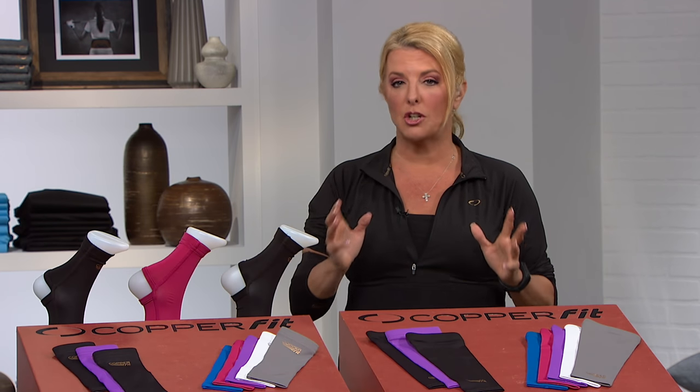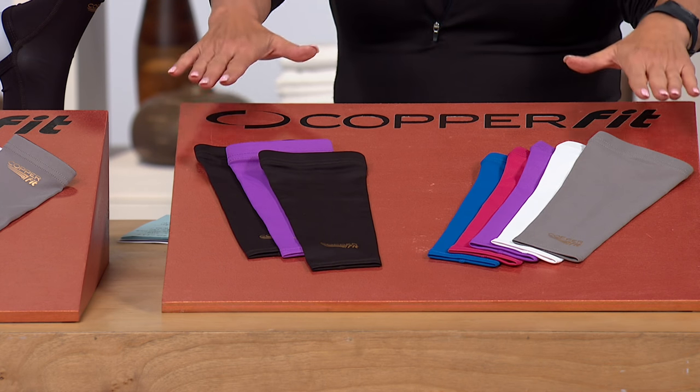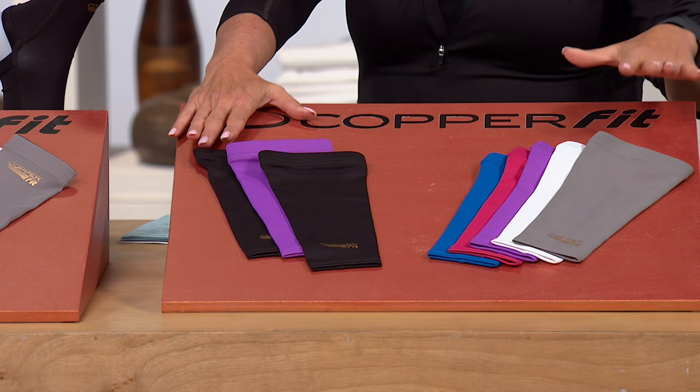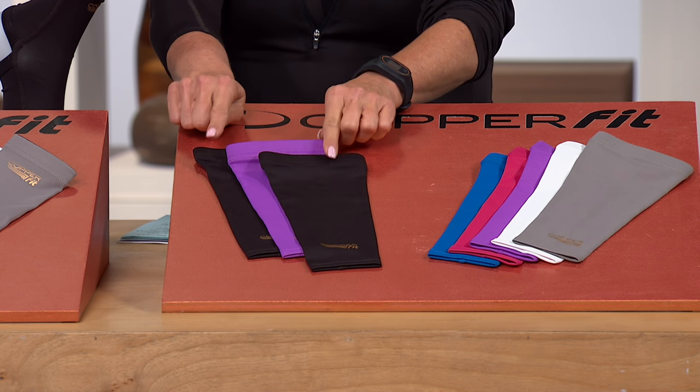You actually have three things you can choose from, and everyone gets a three-pack. You have number one: the sleeve — this is the arm sleeve, the one I happen to be wearing right now. Everyone gets two black and then you're going to pick your color.